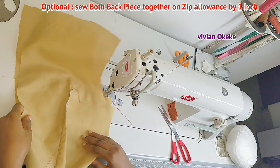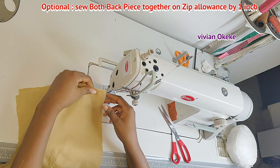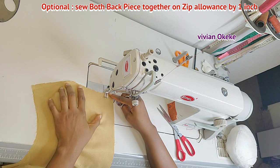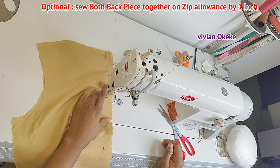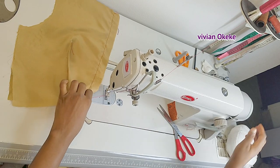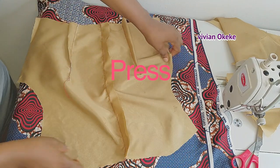The next step is optional — I'm going to sew the two back pieces together on the zip side, sewing one inch from the top to the base. The reason I'm doing this is so I can iron it out before joining the back to the front, and so beginners can see the process. After sewing the zip allowance, I'll iron it out and show you the next step.